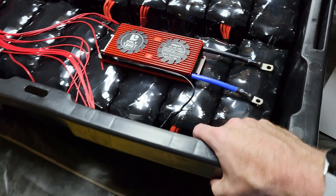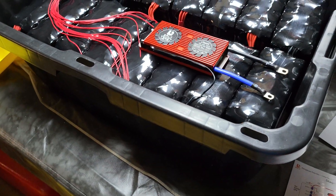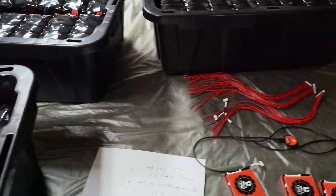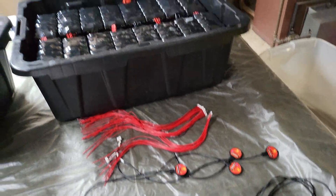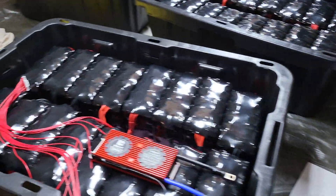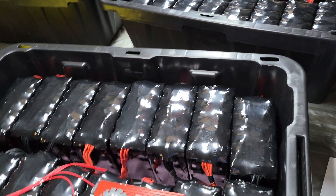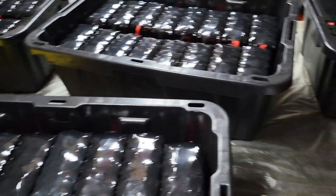For the feeds, they'll come out the side going into an Anderson 175 amp connection for each battery, which will then go to a bus bar next to the inverter. These totes fit the modules perfectly once you put in a 2-inch foam insert at the bottom, and the lid closes with no issue.